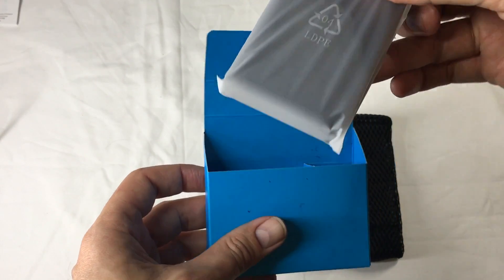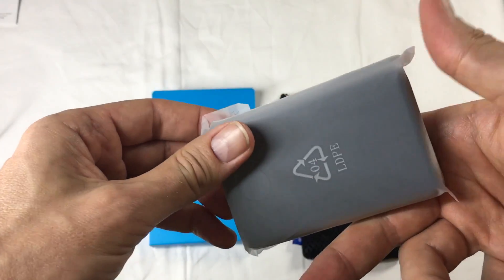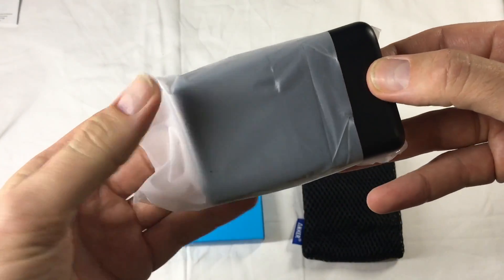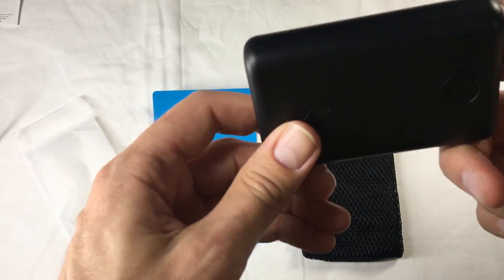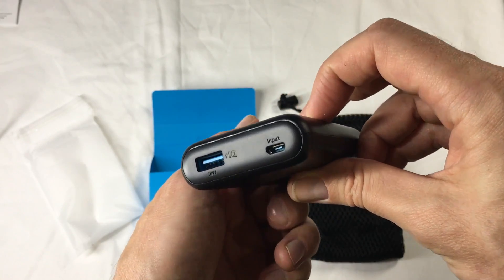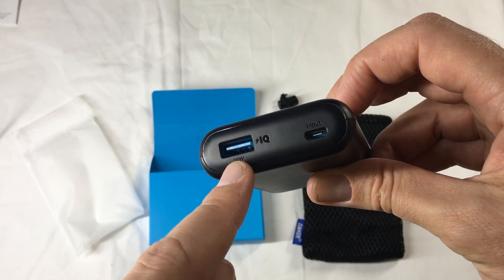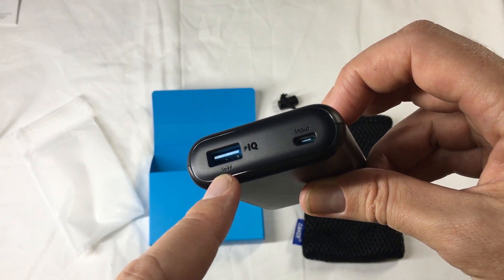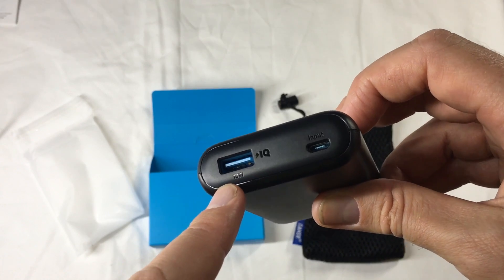Let's have a look at the actual product. It's chunky. The material is nice — it's like a condom, not really, but without the slipperiness I think. Very nice. It's a Qualcomm 3.0 super fast charge, so any devices that can charge up to 18 watts — like 9 volt and 2 amp, or 12 volt and 1.5 amp, or 5 volt and up to 3 amps, which is only 15 watts.